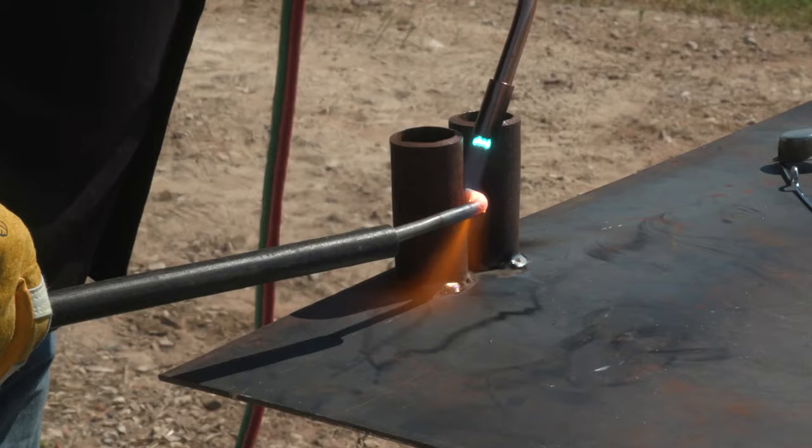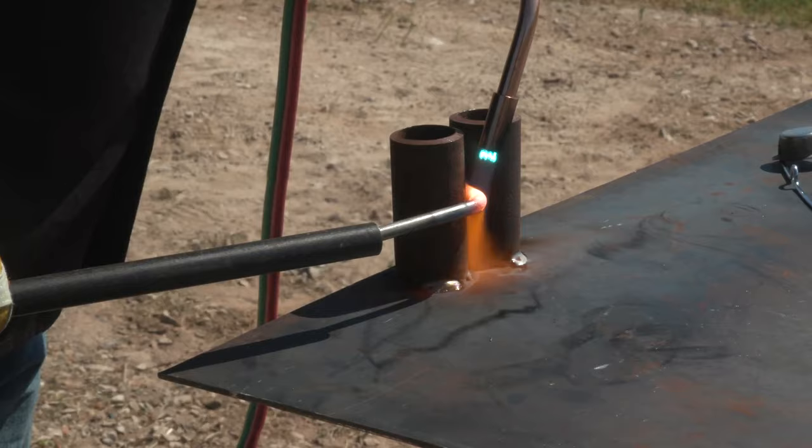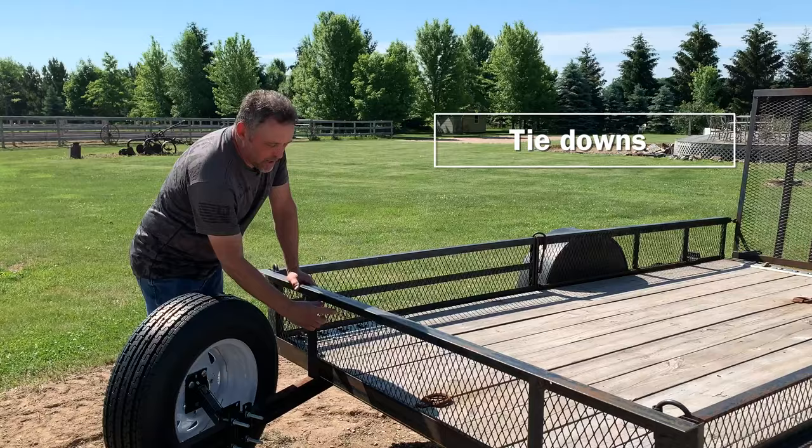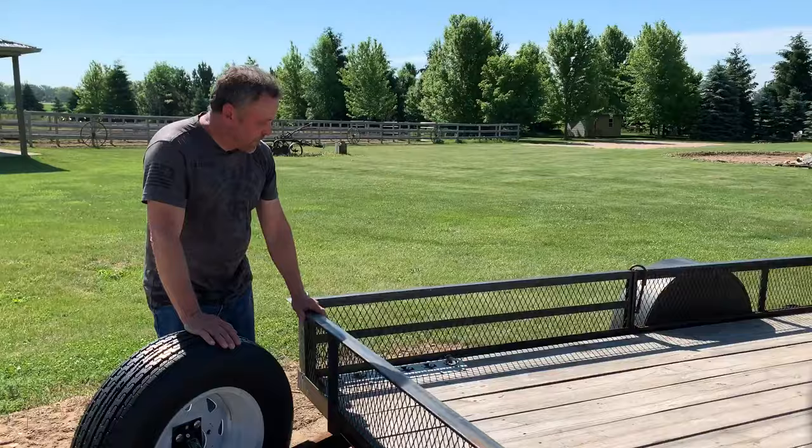The last thing we're going to do to this trailer is add a few more tie-downs. We're going to take some three-eighths inch round bar and bend it using the heat from the oxy-fuel torch. We're going to make some U-shaped pieces and weld those underneath here in various spots around the frame.